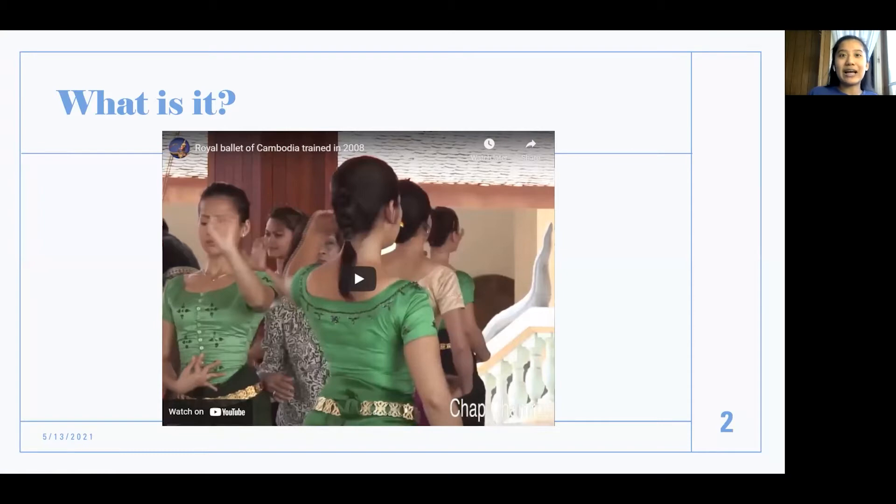It was even performed for auspicious occasions, and now it is used to entertain. Before, a princess named Buppha Devi was actually the one who led the movement to make the dance available for the entire public to learn and perform, because before it was only for royals and government officials like ambassadors to watch, and also for religious ceremonies as stated before.